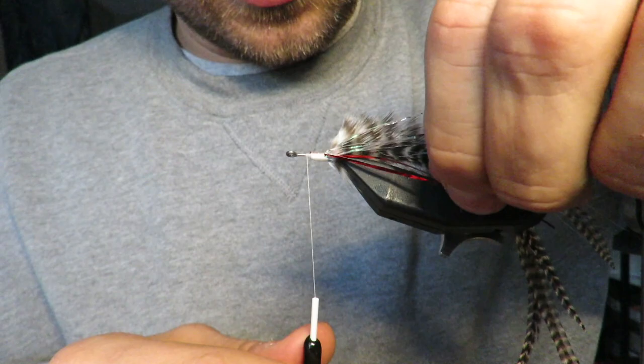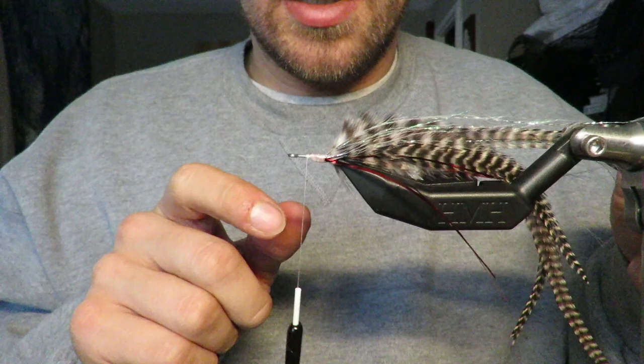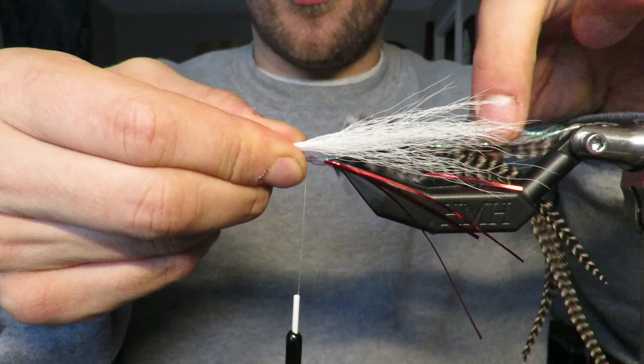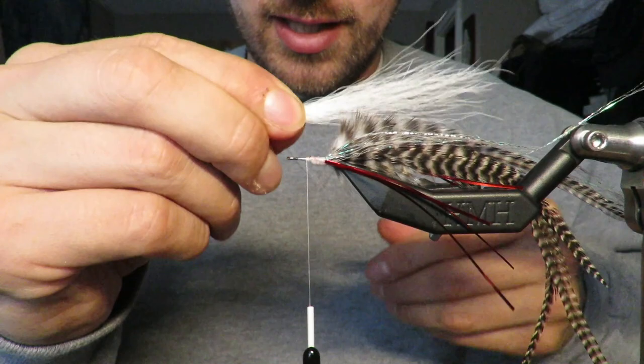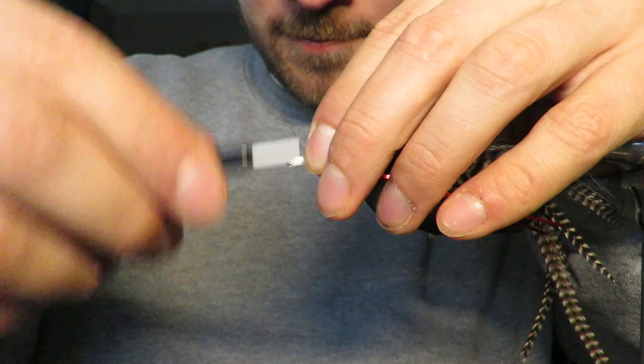It looks pretty good. If you have some errant ones — like these ones are a little high — you can just yank them down. Then I'm going to work to basically an eye length behind. Now I'm going to add in my first bucktail. Here I just have a clump of white bucktail, and I want it to go about halfway down.